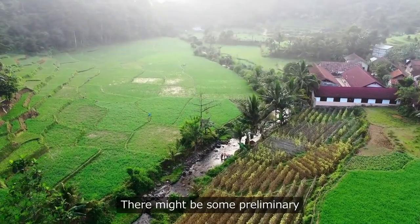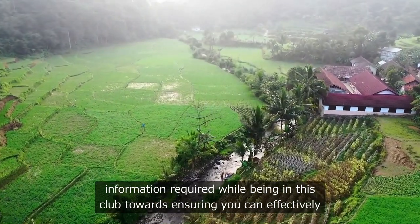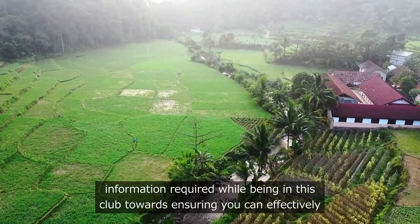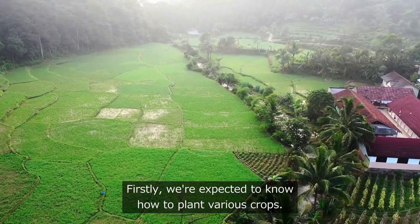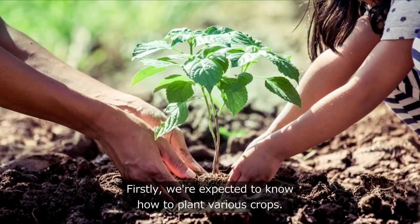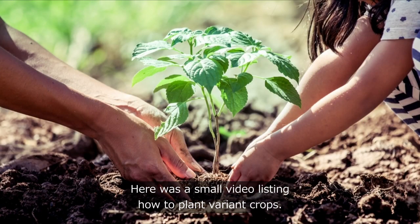Moving on, there might be some preliminary information required while being in this club towards ensuring you can effectively participate and feel interconnected within the community. Firstly, we're expected to know how to plant various crops. Here is a small video based on how to plant varying crops.